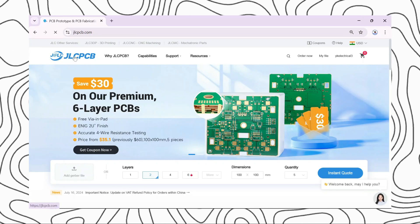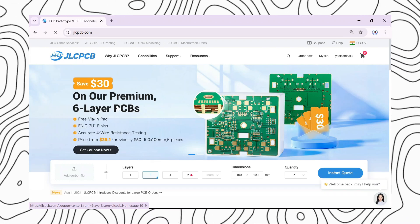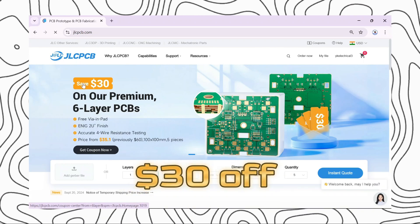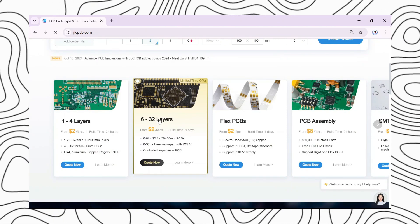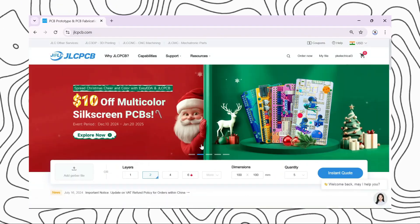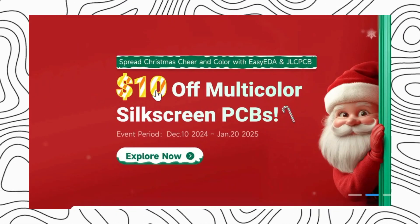A big thanks to JLCPCB for sponsoring this video. They provide premium quality PCBs at a very affordable price. If you use their 6-layer PCBs you can save around 30 dollars, and if your PCB size is 15 to 50 mm you can order them for just 2 dollars.